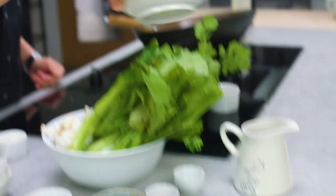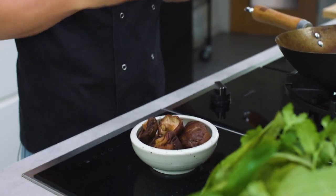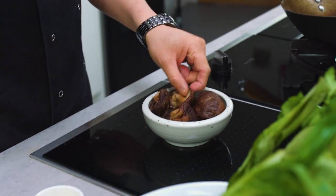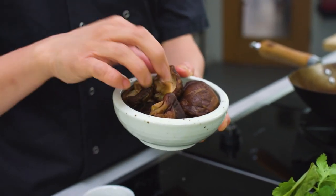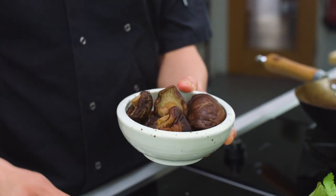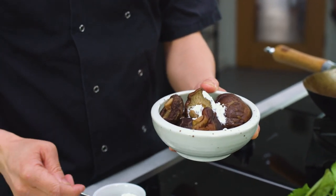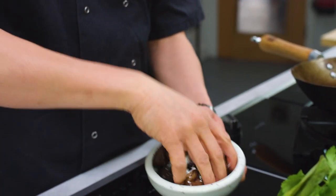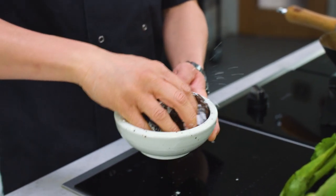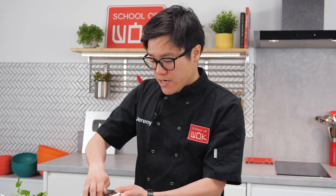I'm going to braise my shiitake mushrooms in the same wok — do everything in the same wok. My shiitake mushrooms are dry shiitake, soaked in hot water overnight so they're already quite nice and soft. I'm going to take a couple of teaspoons of cornflour and rub that around the mushrooms. That way when they hit the wok they will cook through a little bit before the liquid goes in and starts to braise and thicken up.